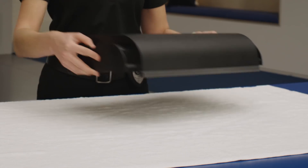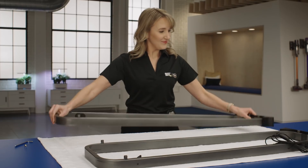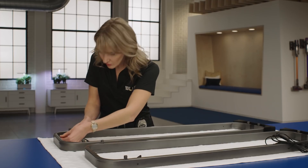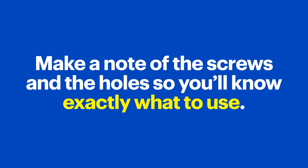First, double-check this compartment. Mine had a few parts in the storage compartment, so make sure to take the parts out and set them aside. Now, find Metal Frame R and its partner, Metal Frame L. Take the screws and tighten them into the holes, and then remove them. I know that seems odd, but this will help with alignment further in the process. Make a note of the screws in the holes — that way, when you get to that step, you'll know exactly what to use.